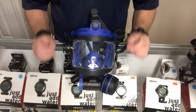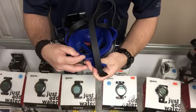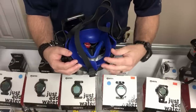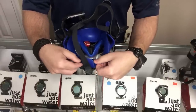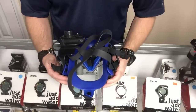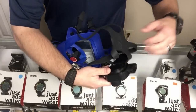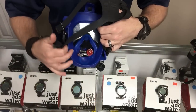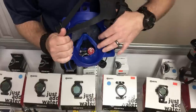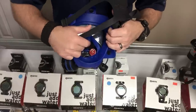One thing I really like about the OTS Guardian is the skirt. The material is probably one of the most comfortable-feeling masks I've ever worn — it's almost more of a gel silicone versus a rubber silicone, so it doesn't rub my skin. It fits nice and secure with a good tight seal without rubbing. However, on the inside, the main mask skirt and the oral nasal mask skirt are all one solid skirt — it's not a dual-skirted mask.